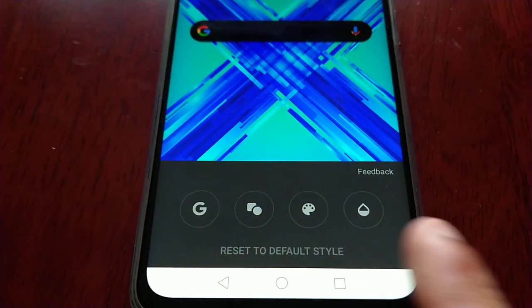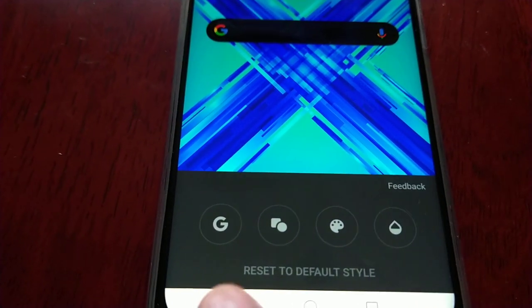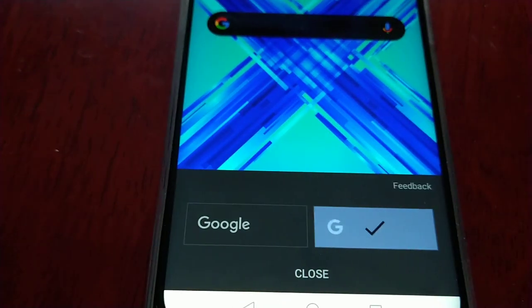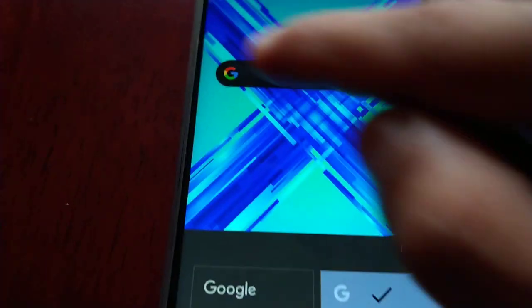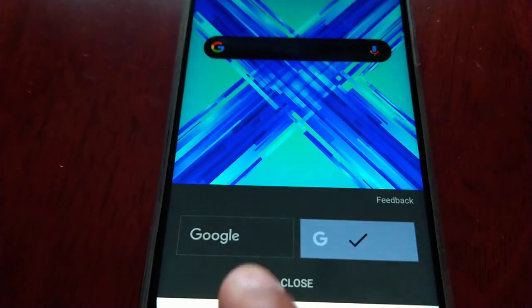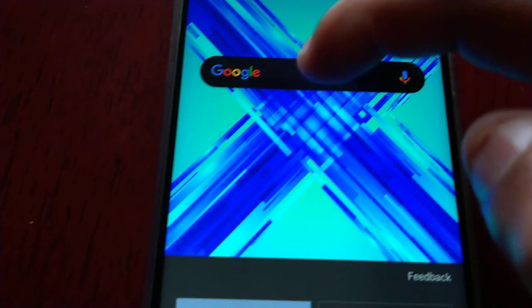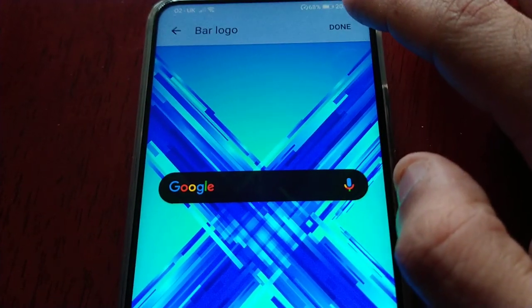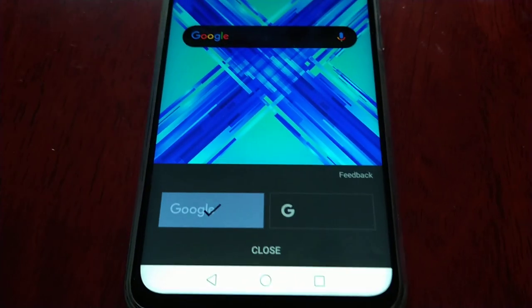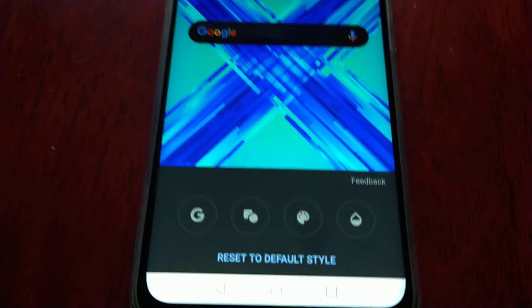Now you will see these four different options down here at the bottom. If you select the G here — at the moment I have the G symbol set — but if you want it to say Google, just select the Google option there, and as you can see it now says Google. When you're finished, press done. But I've got some more to show you, so I'm going to select close.